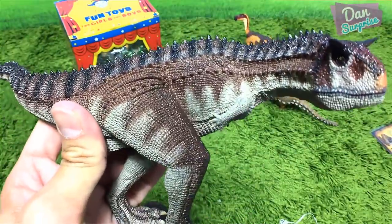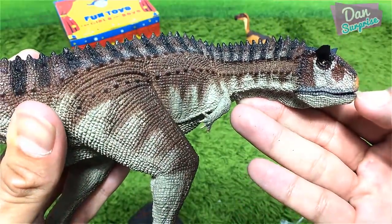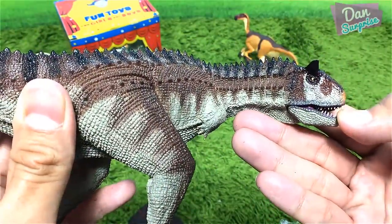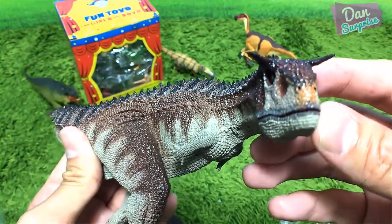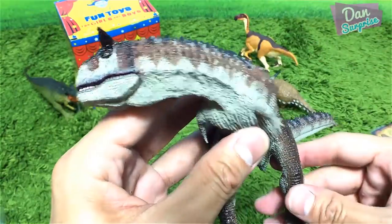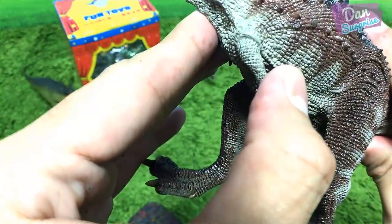Carnotaurus Sastrei — wow, this is so awesome! Is this jaw movable? Let's have a look — I think so. Awesome — only a very slight opening though. I don't want to force it too much. The Carnotaurus is known as the meat-eating bull, a carnivorous theropod dinosaur with really really short arms. You can actually move the arms!